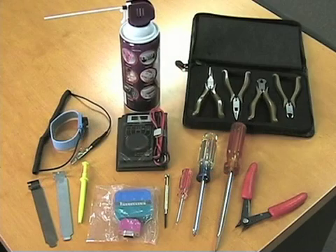A decent set of pliers — Craftsman makes a good set. You can pick up tools just about anywhere, though, and as long as it's a good set, you'll be able to use that. You'll want some needle-nose pliers as well as regular pliers in that set.